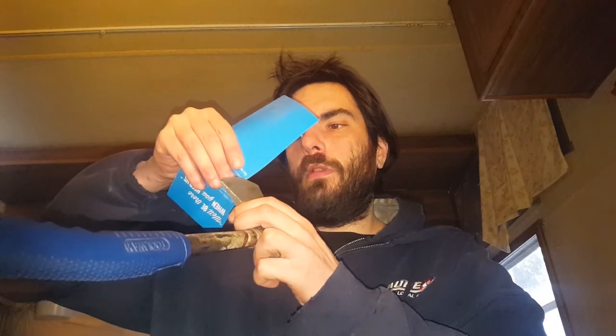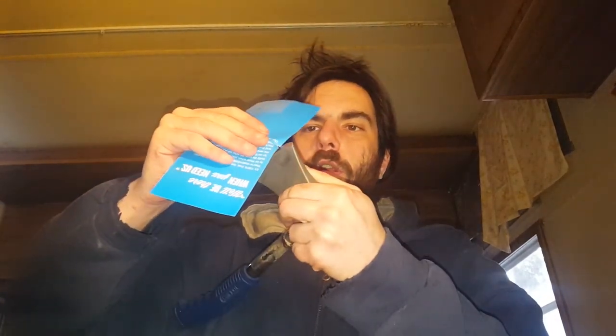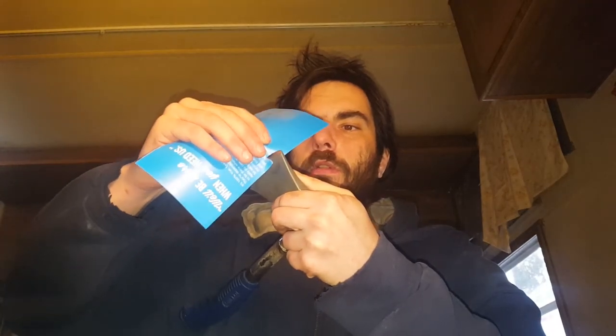Now if you've got an actual whetstone, it's a good idea to finish with that. It's pretty sharp — probably won't cut paper, though. It kind of did. It's not amazing, but that was a little better.